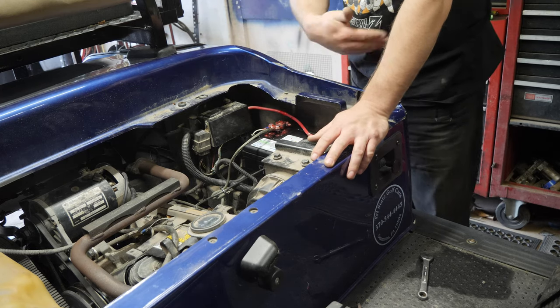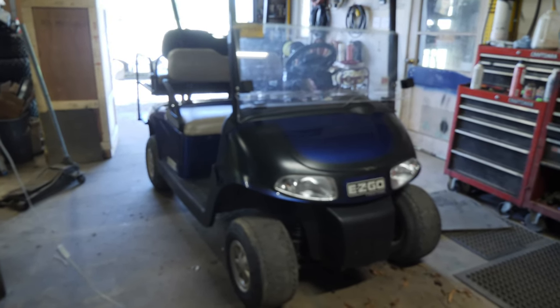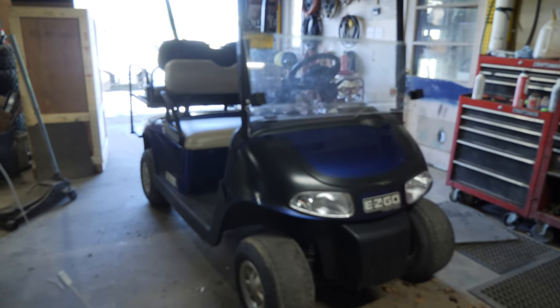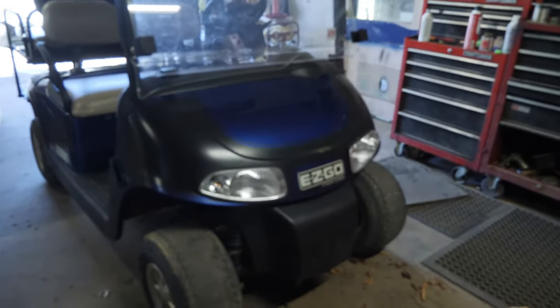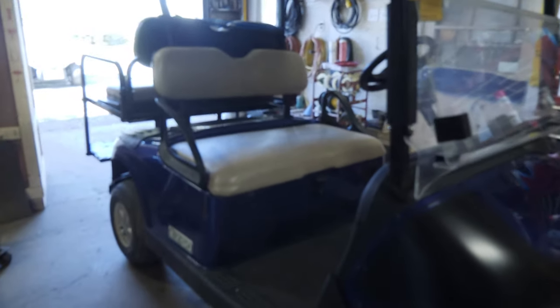I'll spray battery terminal protectant on there - this stuff is so stinky. I like to saturate the hell out of it because that way I know it's good. Normally I'd spray down the bolts and hardware that holds the bracket in, but since there's no bracket because somebody lost it, we don't have to worry about that. For now this cart is pretty much done as far as I can go - I can't go any further other than pulling the starter generator, and we'll do that when the brushes are here so we don't have parts all over the place.